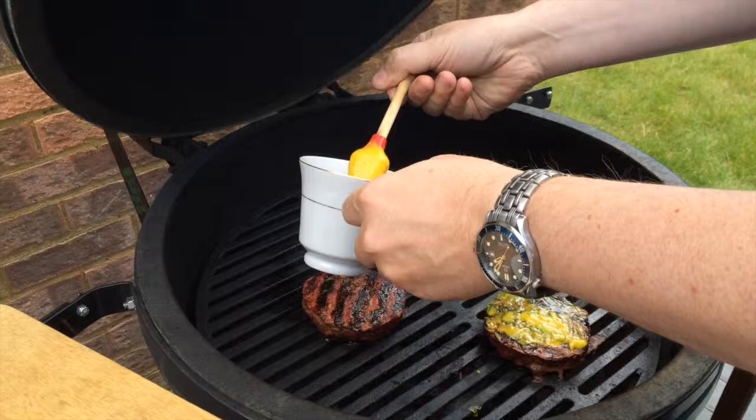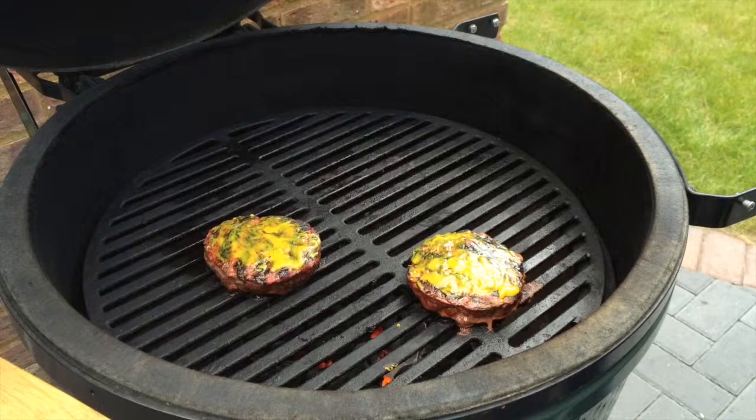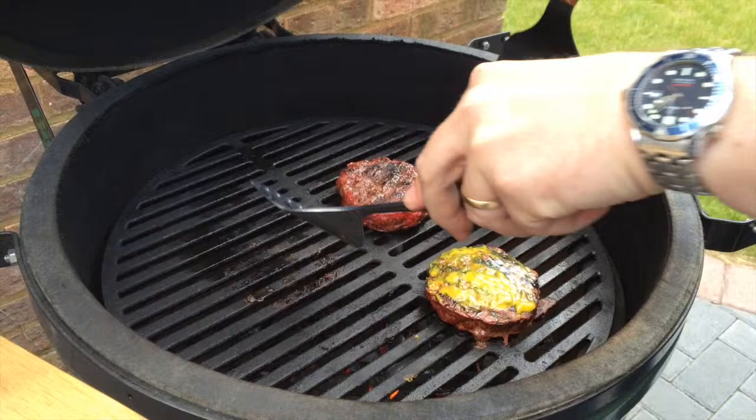As soon as it's done, flip it over — the sugars in the American yellow sauce are going to caramelize a little bit and give you a nice rich bark on your burger.